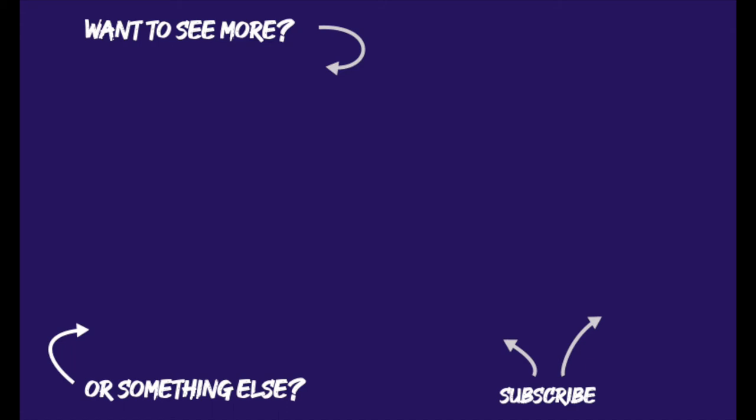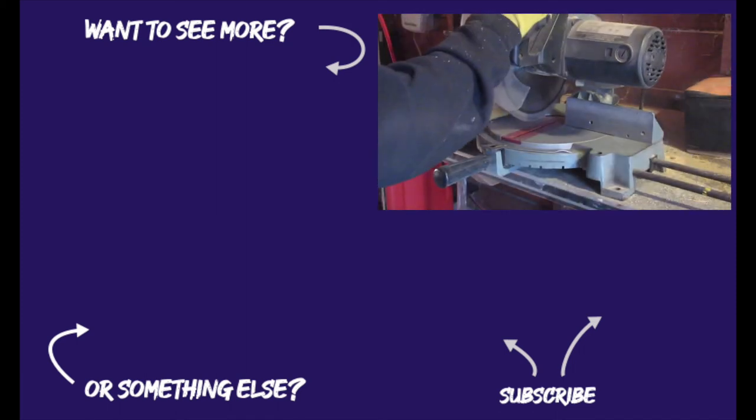Thanks for watching these videos. We had a lot of fun making these, so hopefully you guys enjoyed watching the process. Head on over to Hold the Walnuts to see some of our gardening videos as well. We'll see you next time! Thanks, everybody!